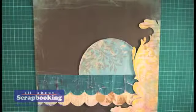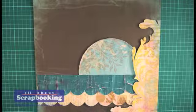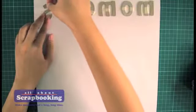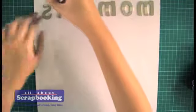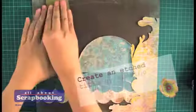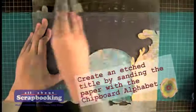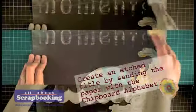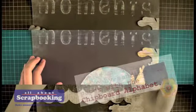Before attaching the photo to the scrapbook page, let's add the title first. Get your chipboard alphabets, then secure them not on top of the scrapbook page, but under it. By sanding the area where the chipboard alphabets are, you get an etched title.